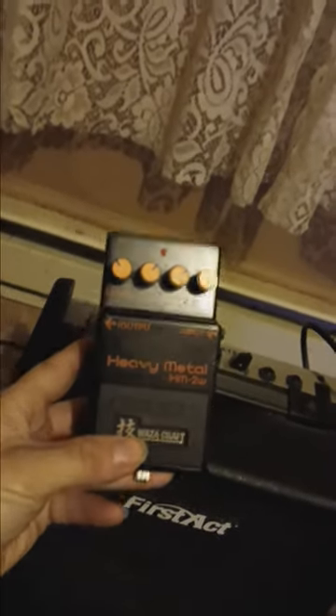I think it's cute whenever someone tells me my distorted tone is garbage, because obviously I'm running into a Boss Heavy Metal HM2W. This costs more than my guitar, and this was given to me.